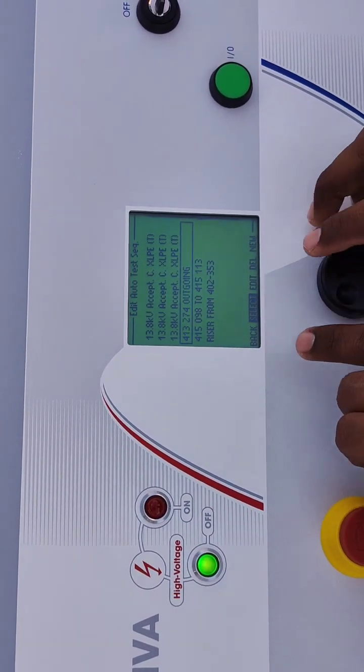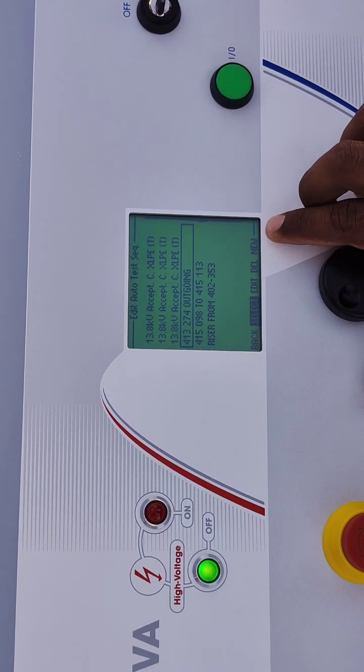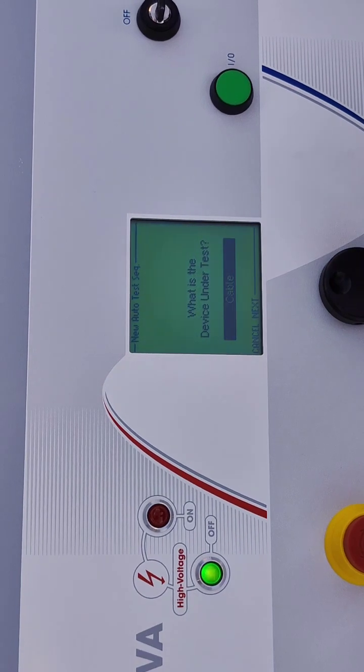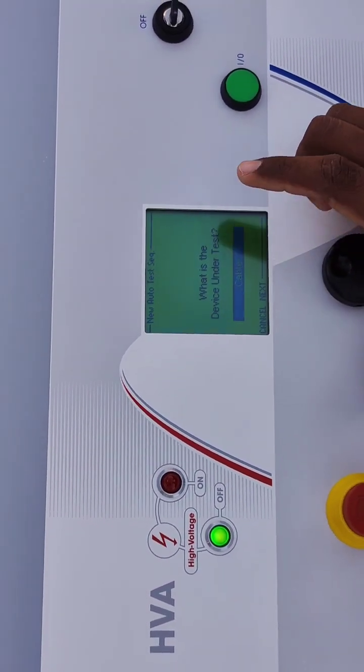We have to select from here. There are options for Back, Select, Edit, Delete, and New. We have to select New, then click Next. Then the option will appear asking what is the device under test.